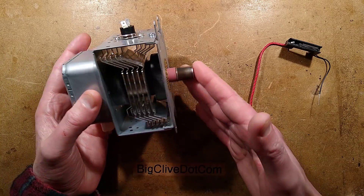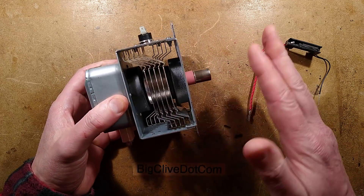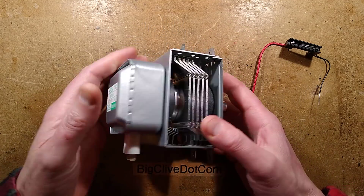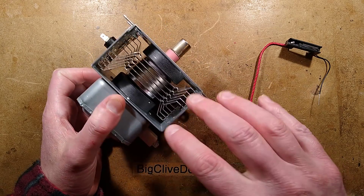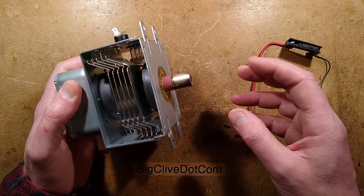Before I do that, I just want to mention something. This is the magnetron. There's the thermal cutout, heat sink, filter section, and then the actual exciting bit in the middle, which is complete rocket science.